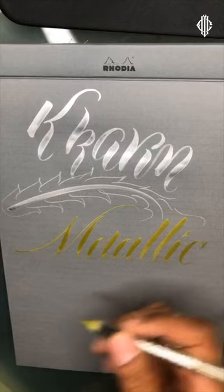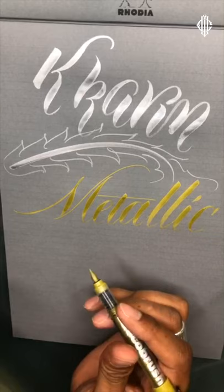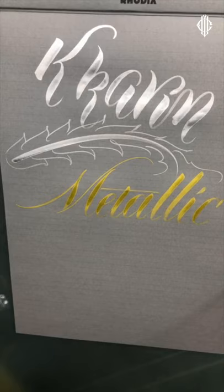Some really interesting things to consider — I'm treating the marker like a slightly adjusted pointed, flexible nib. Look at this purple — I'm shaking it quite vigorously.